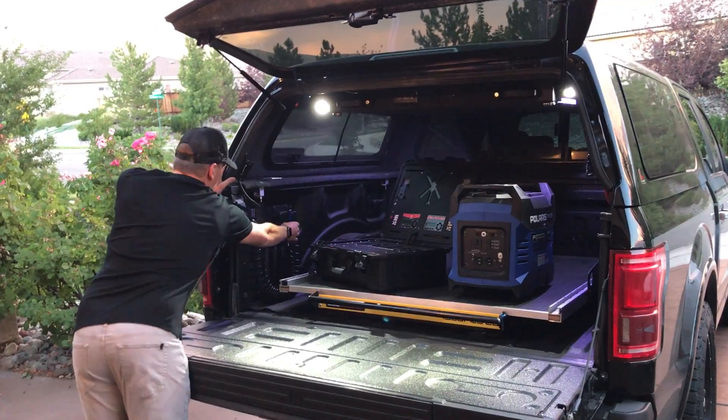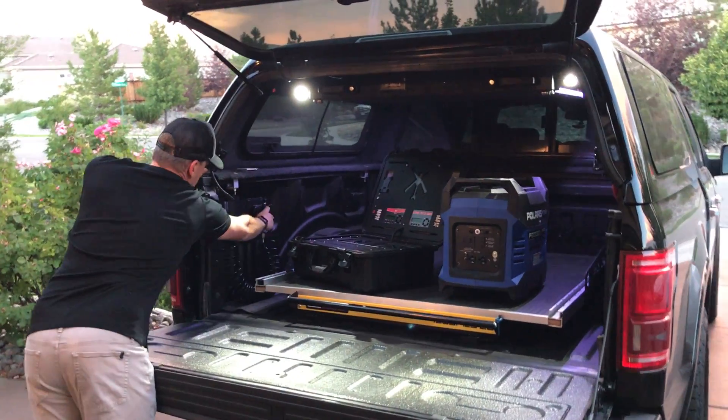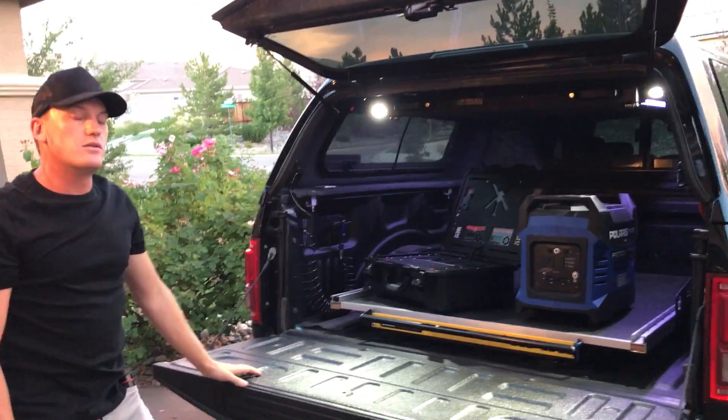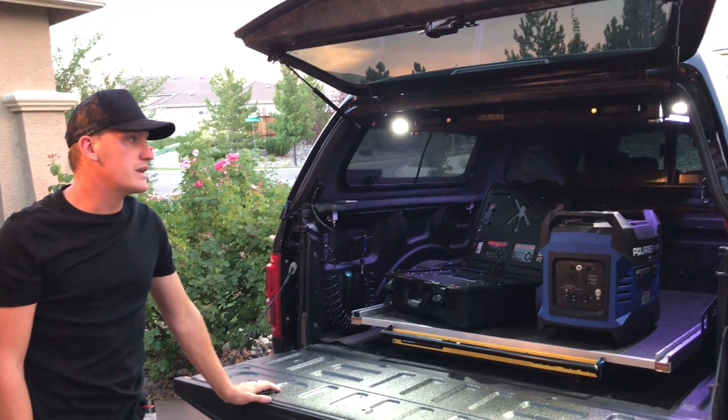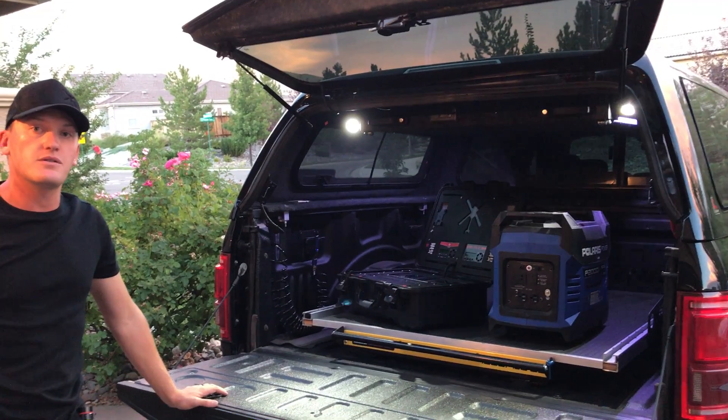Last little thing, of course you've got onboard air if you want to blow off lenses, any of that stuff. So our copter support vehicle, CSV, has turned into a pretty comfortable and versatile truck.